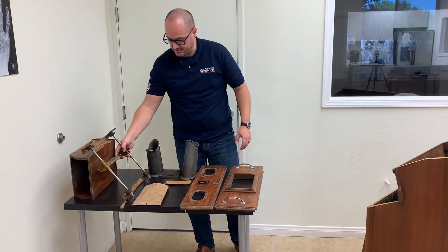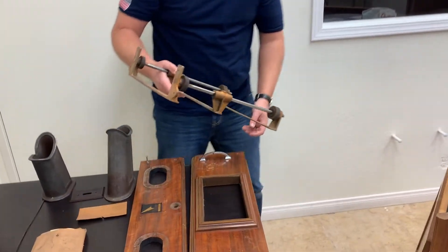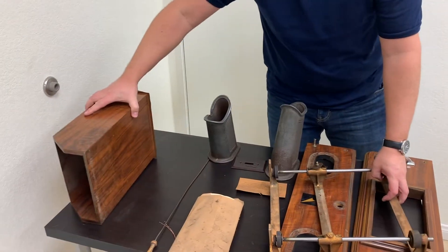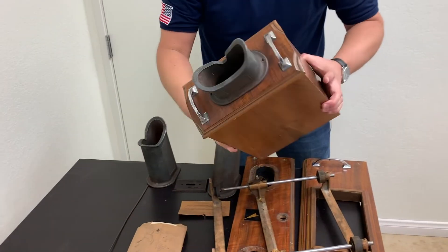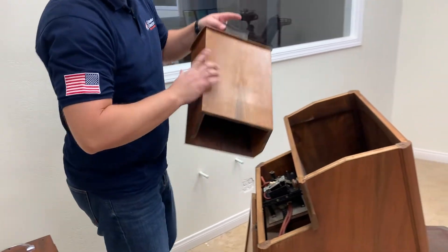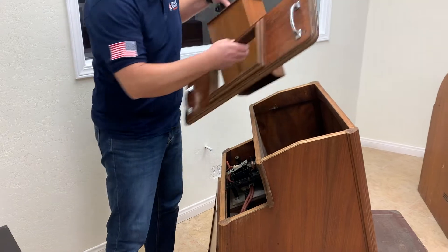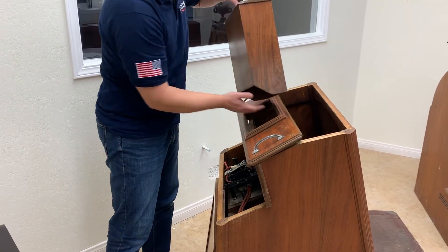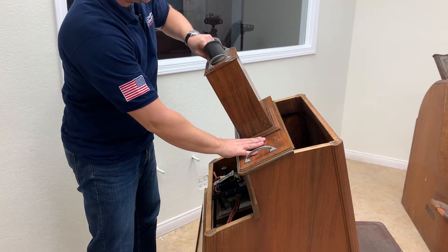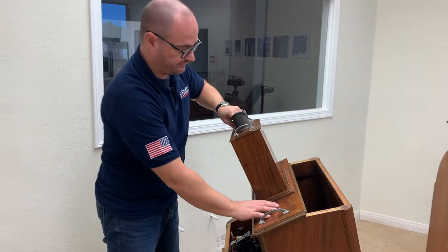Look at this — this is the mechanism that is attached to the visor that allows the shoe salesman to look at the live x-ray using this visor. This was placed here, and you can move this up and down to adjust to the height of the salesman.